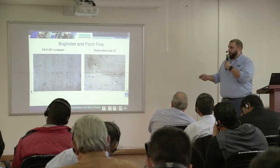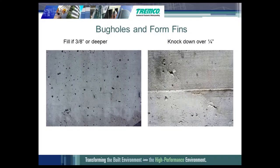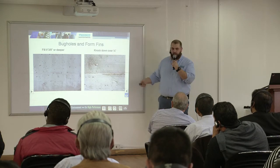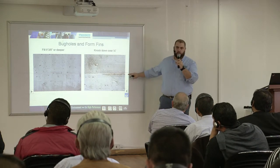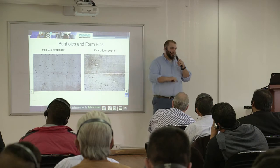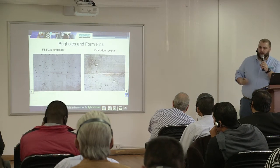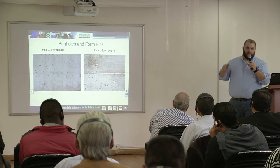Form fins occur where you have one concrete form here and another here with a space in between them, resulting in a ridge of concrete. That ridge needs to be knocked down because you end up with a very thin membrane at that point, and your waterproofing membrane is not at the required application thickness.